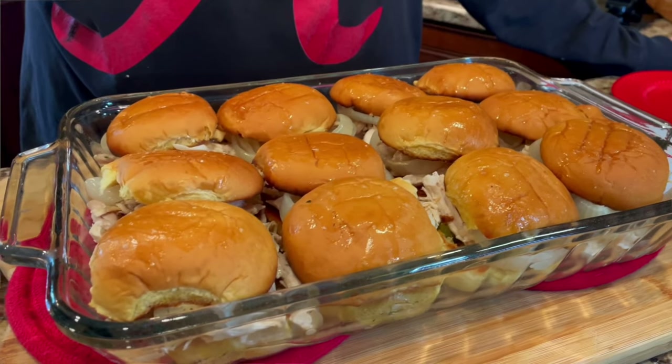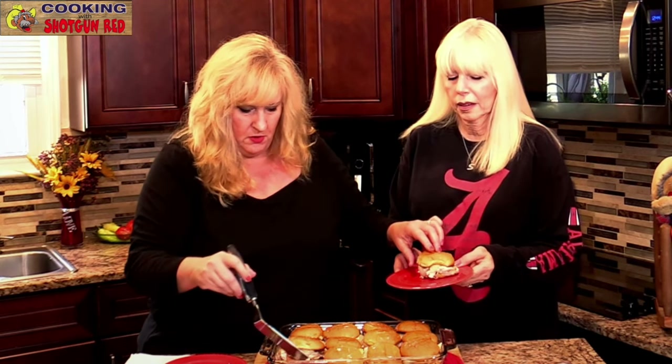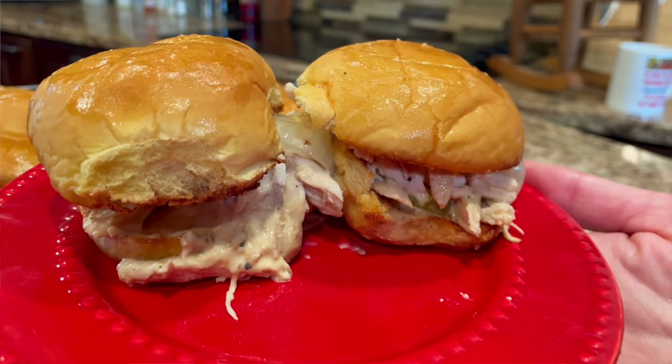Look at this! Oh my gosh, that smells so good — you're gonna love this. Delicious! I'll give you two — they're small, they're sliders. Mmm, mmm, mmm! Can't wait for you to try this at your house. So good! Let us know what you think about it. Oh my gosh, would you look at this — this is really good!